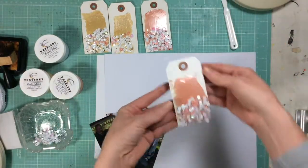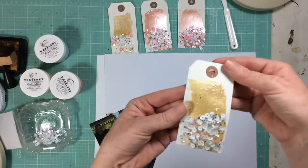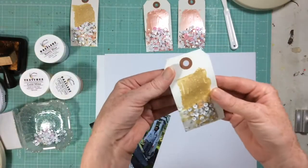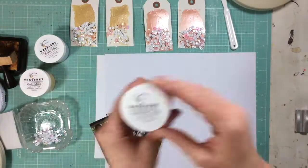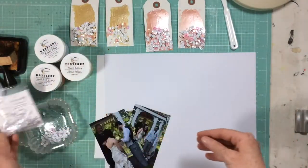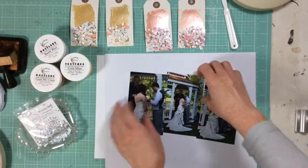For this video, I'm going to show you how I altered and created these beautiful tags. The tags are from the Spiegel Mom's Scraps Shop, as are the Dazzlers I'm going to use, and the sequins, which are the Wedding Bell sequins.